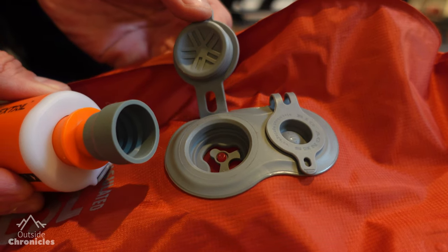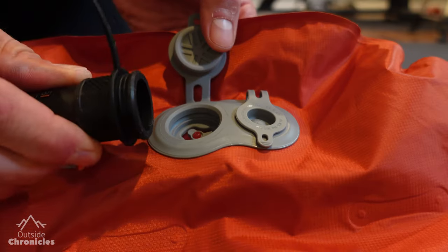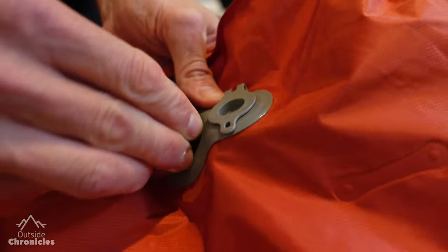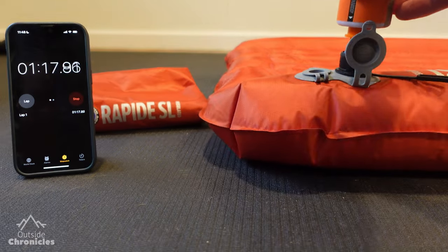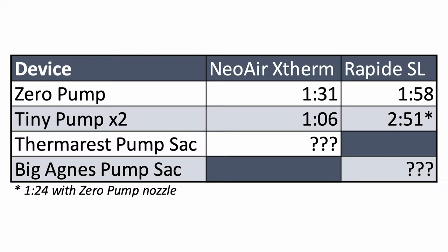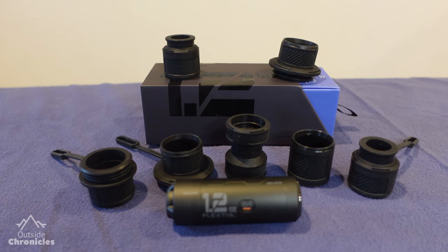I was surprised by the Big Agnes test results and immediately suspected it was because of the Tiny Pump's nozzle. With the Big Agnes valve, the Tiny Pump's nozzle just sits on the valve, whereas the Xero Pump's nozzle actually clips inside it, making a much better seal. So I tried using the Xero Pump's nozzle with the Tiny Pump — and sure enough, it fit, making a much tighter seal on the valve. When I ran that test, the Tiny Pump with the Xero Pump nozzle inflated the Big Agnes sleeping pad in one minute 24 seconds, which is a half minute faster than the Xero Pump — more in line with what I expected. So the nozzle made a huge difference, and the ones specifically designed for the valves make a much better seal. Hopefully Flextail is watching and they standardize their nozzles across product lines.